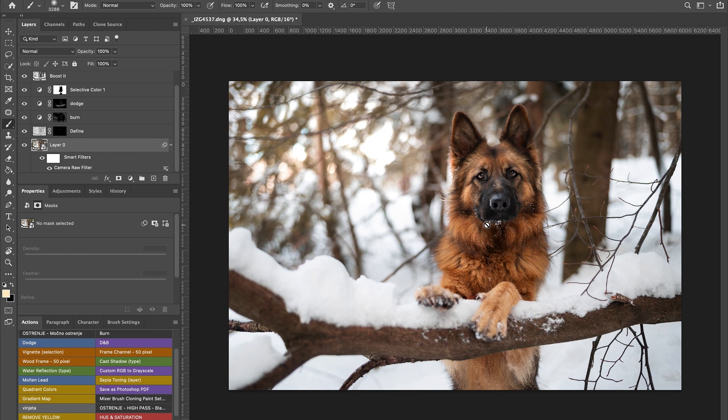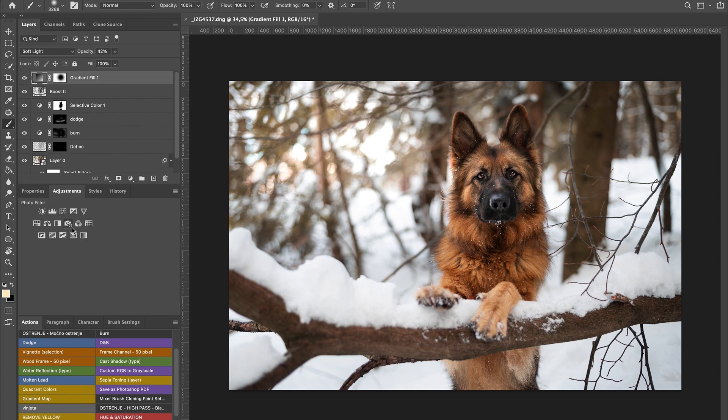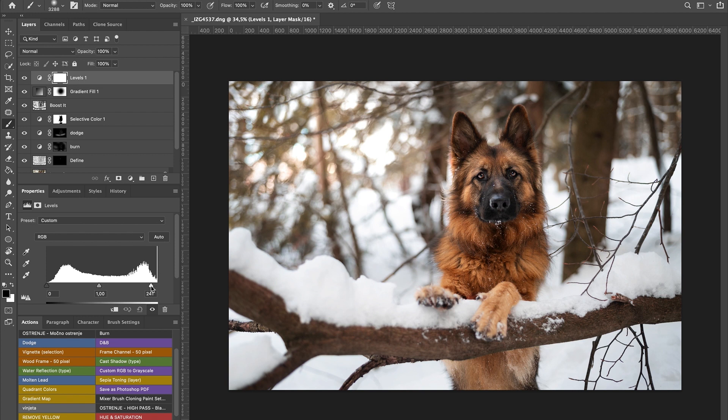I'll go and check the levels now — I've got a feeling I could lighten it up a bit. Looking at the before and after — yes, I think it's much better. The highlights might be a bit too blown out, so I'll invert with Command I and take my white brush. Switch between brushes with X and just brush in carefully. I think that looks much better — the dog actually pops out even more.